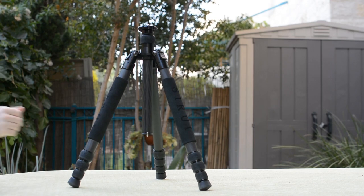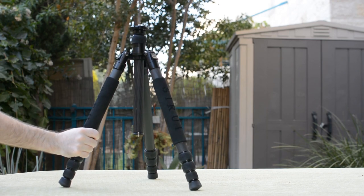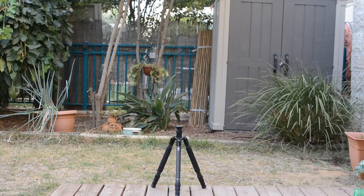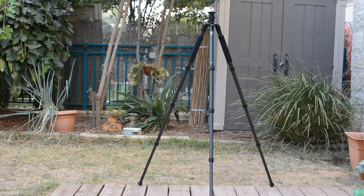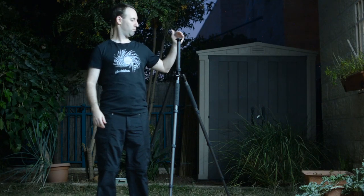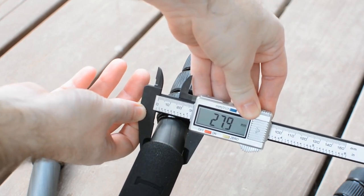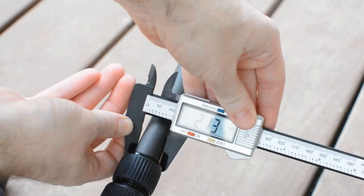The Sirui T2204X is one of the lightest travel tripods for its size, weighing under 1.3kg or below 2.8lbs. The tripod is also quite compact when folded at 48cm or about 19 inches, but can go up pretty high when fully opened to 141cm or about 55 inches without the head. For its size, the leg thickness is quite respectable with about 28mm at the top section and close to 19mm at the thinnest, lowest section.